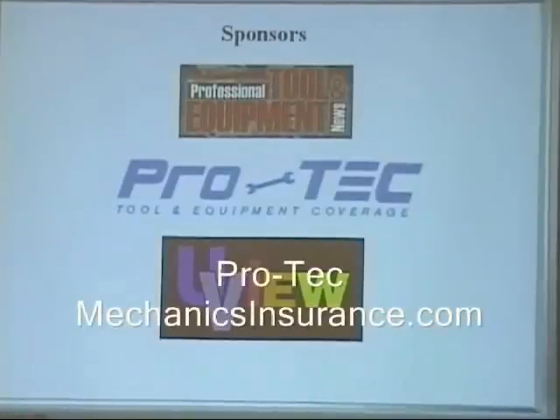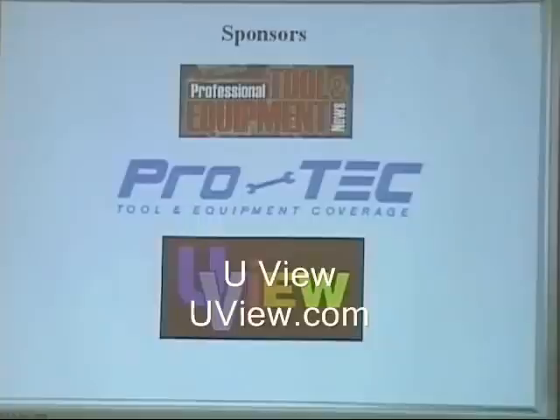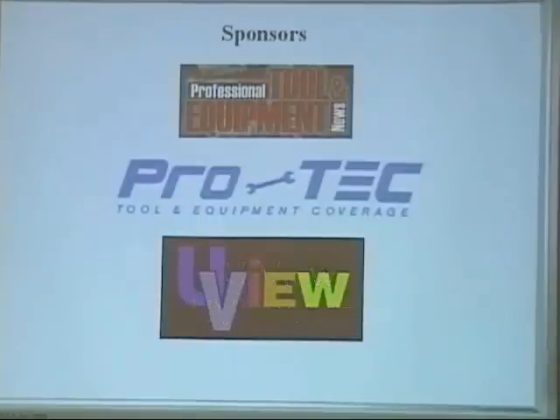Pro-Tech — if you're a technician or shop owner and you need extra insurance, you can get a base policy for $50,000. If something happens to your tool, whether it be a scan tool, hand tools, or toolbox, you could be covered. Check them out through our TST website at tstseminars.org. And Uview makes great products from air conditioning equipment to fresh air systems, Motivac, and many other products.